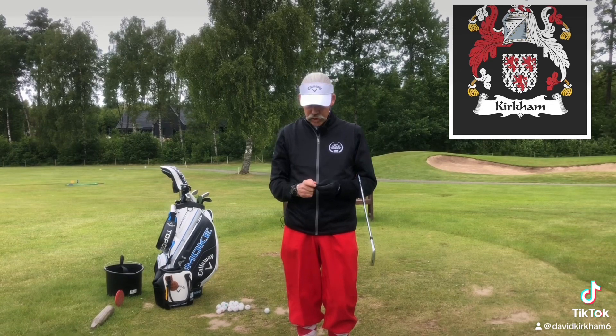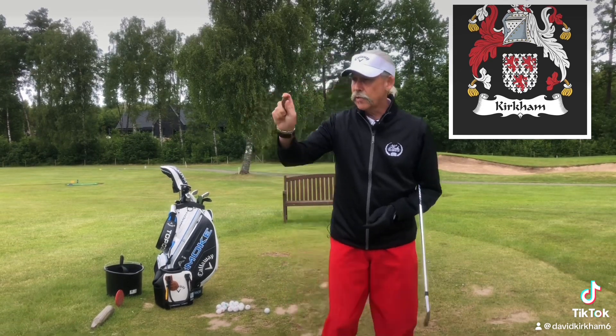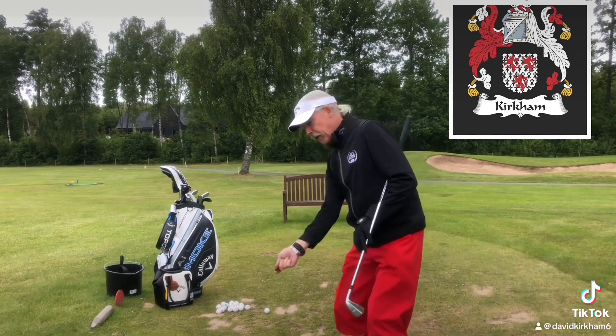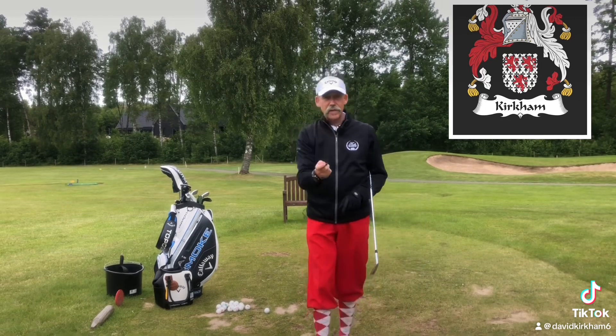How you hold the stone when you're skimming it over water is pretty much identical to how you want your right hand to hold the golf club. And you get yourself in so many great positions to play the game of golf if you can understand that skimming stones and playing golf is the same thing.